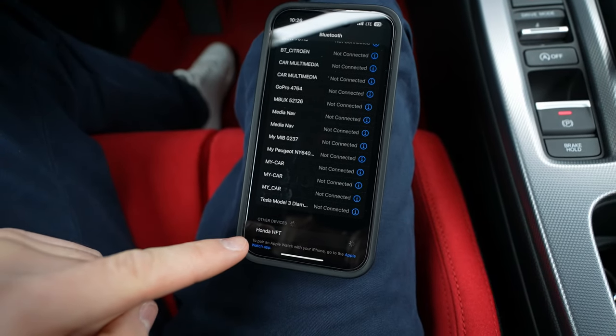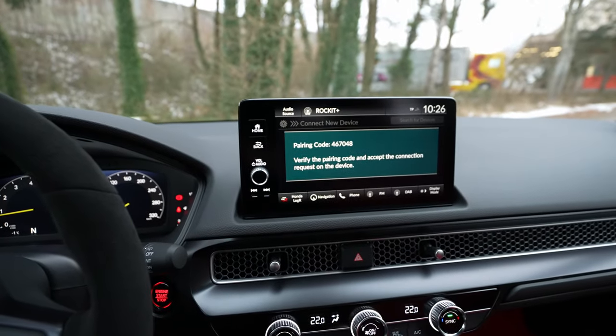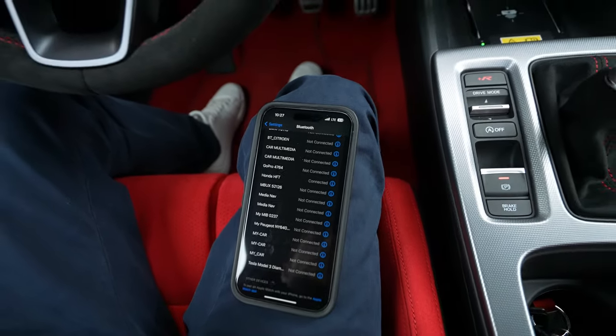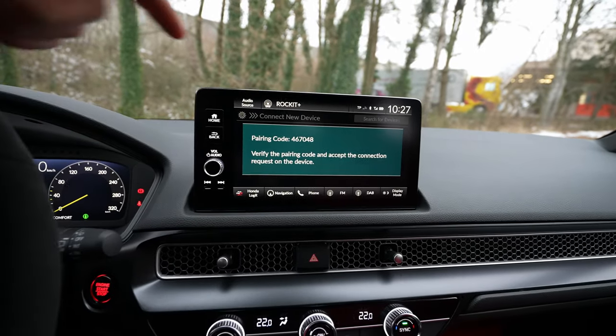You can see it right here — it says the same thing. Press it once, and once you press it, it will try to connect. It will give you a PIN on the screen, and then you press Pair. Once you press Pair, it will ask you if you want to synchronize the contacts.